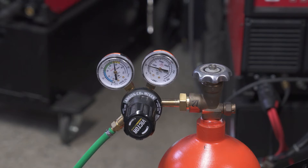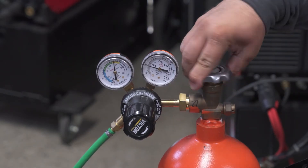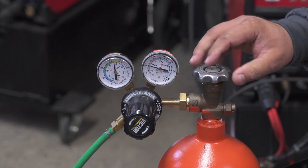For pulse MIG, you need to have the hotter gas — the 90-10 or 92-8. It doesn't matter which one you have, but you cannot use 75-25. The first step is to open your tank — open the valve all the way to the end.